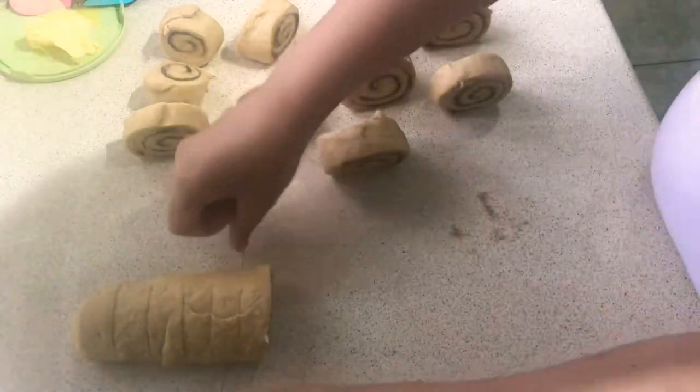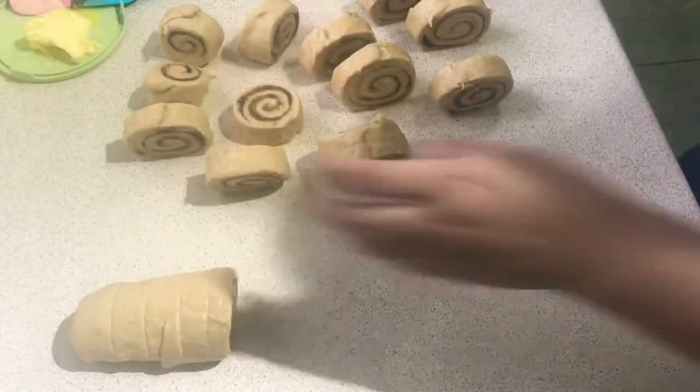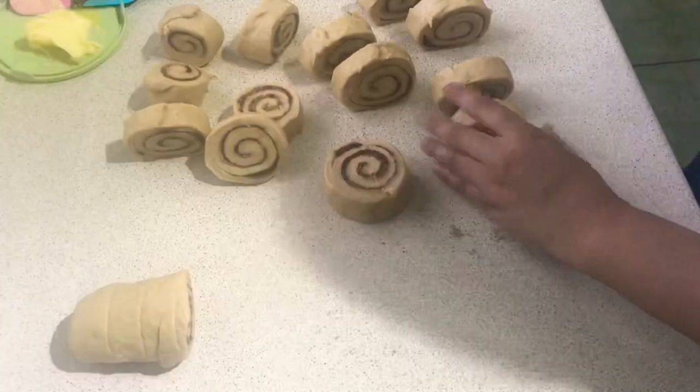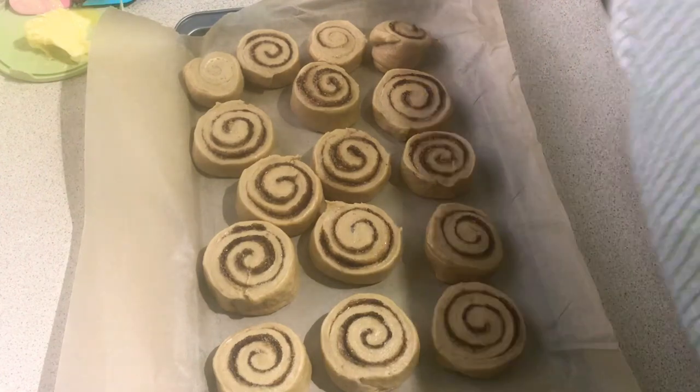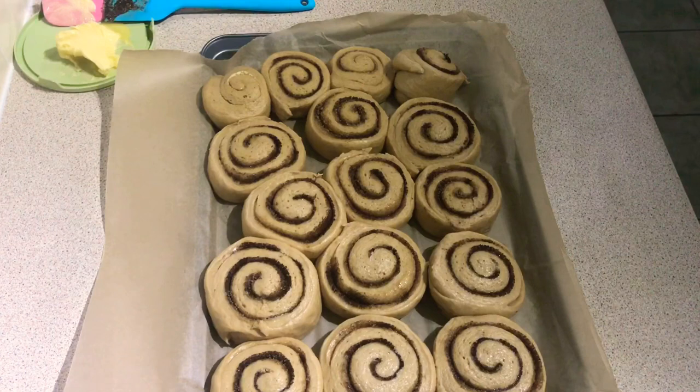After cutting all the dough, we will have to place all the cinnamon rolls into a baking tray like this one. We will then cover it with a tea towel and leave it for at least one hour. After one hour, the cinnamon rolls should have grown like this.